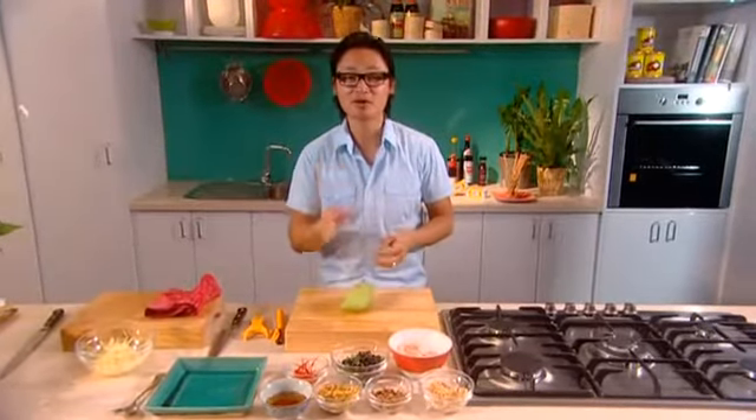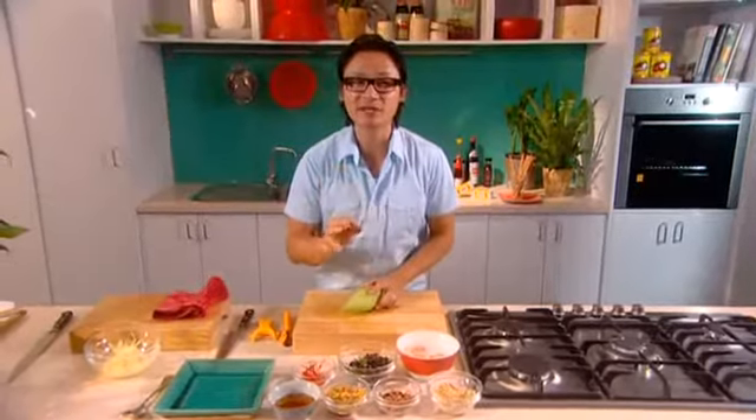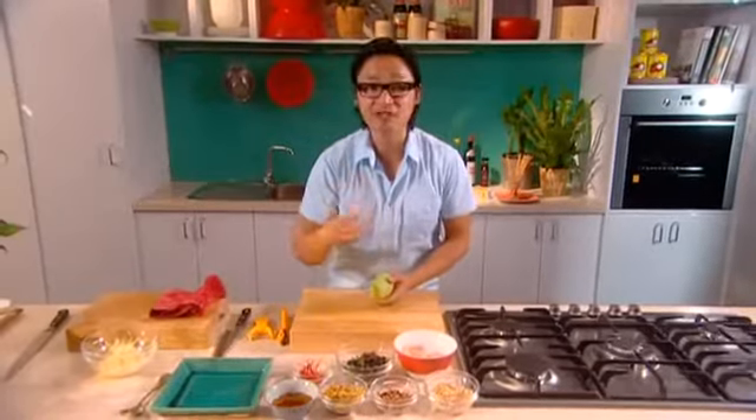This dish describes Vietnamese cuisine perfectly. It's fresh, it's vibrant, it's colourful, it's really healthy and it's amazingly textural as well. It's a green mango salad with prawns and fresh herbs.